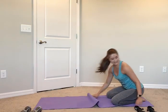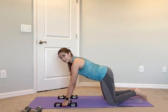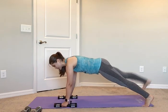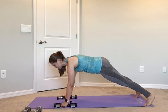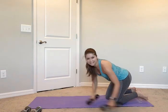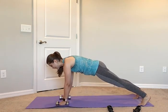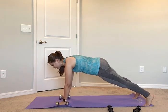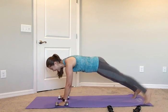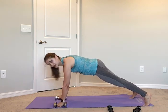I'm going to grab my 2 and a halfs. We're coming up into that plank and we're going to march, march, then add a row — it's going to look like: march right, left, row to the right; march left, right, row to the left. Quick feet, slow row. In 4, 3, start with that right foot, here we go: march right, left, row right; march left, right, row left. When you row, you want to break that arm up towards the bottom of your rib cage.